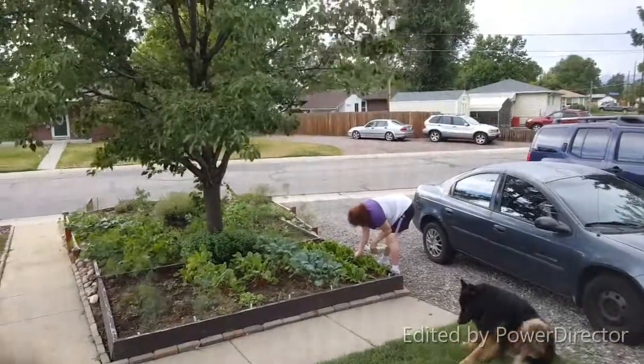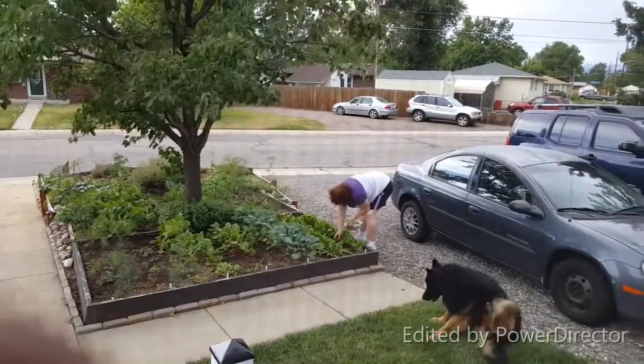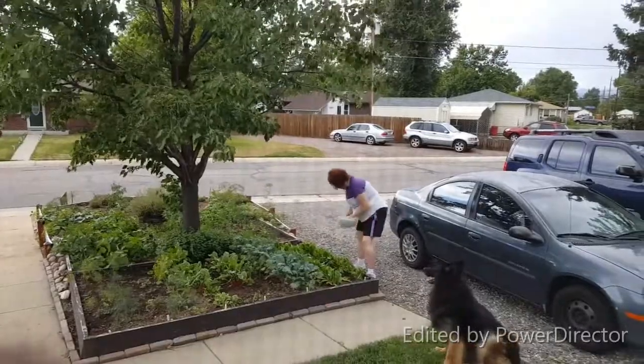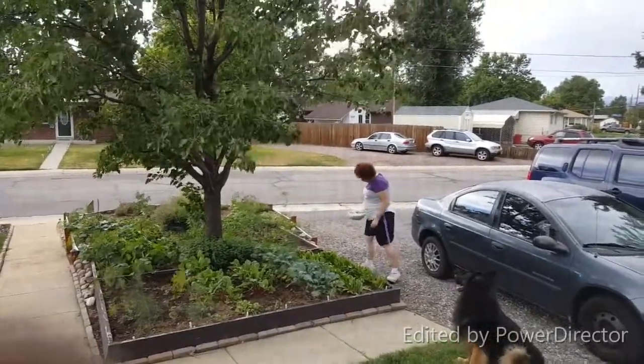There's Mama out there picking the lettuce. I better not let her hear me or she'll come after me again.